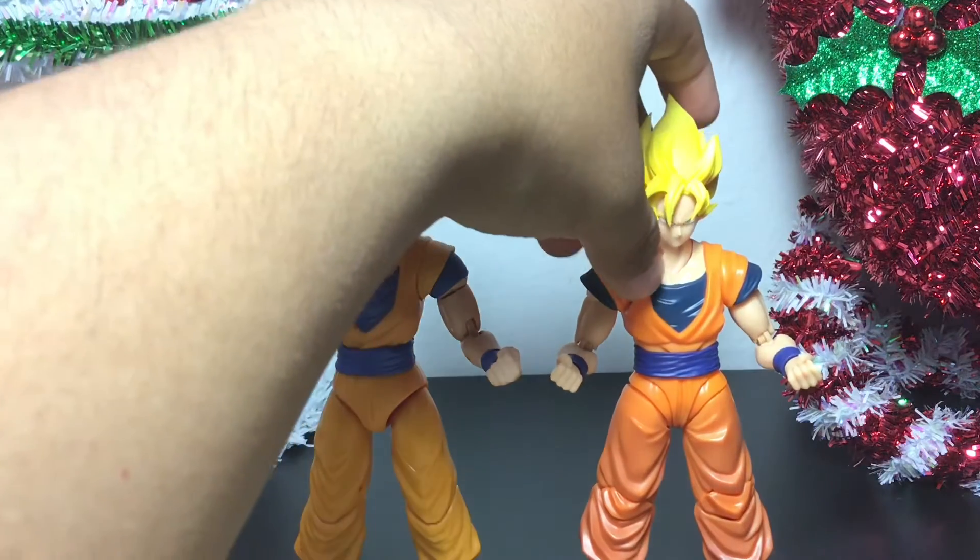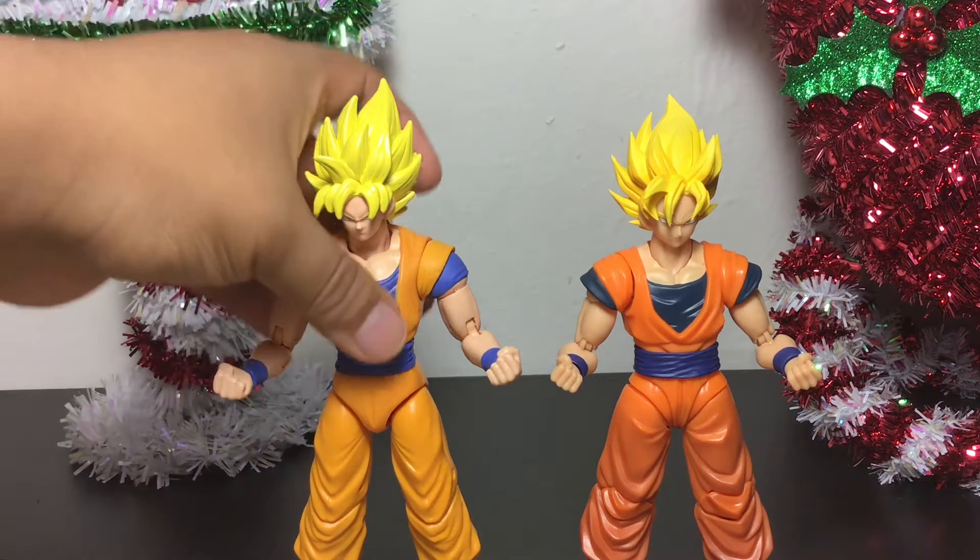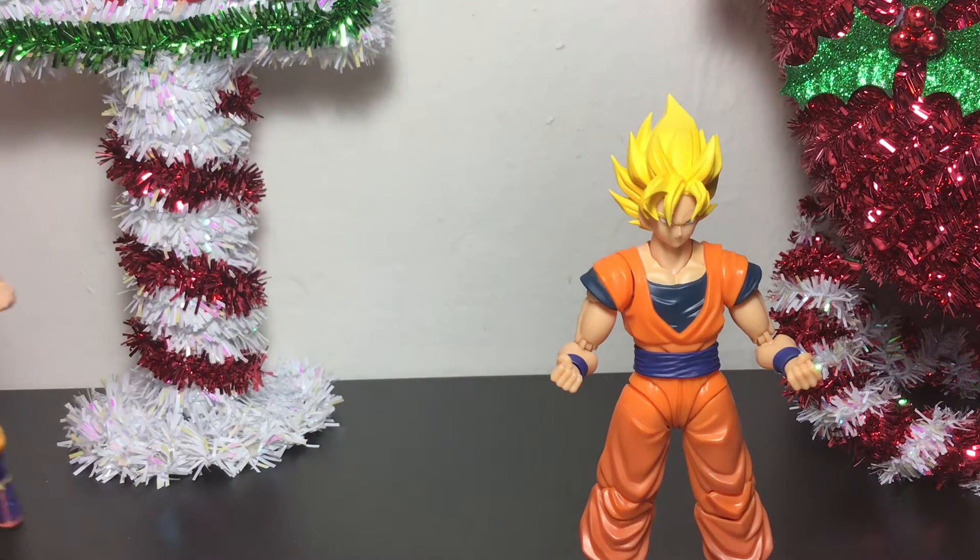The detail that they go into these S.H. Figuarts figures is just phenomenal. I do also have the other yelling Super Saiyan Goku figure with its Kamehameha blast, but we'll do that comparison once I swap out the hands and stuff. Let's start looking at the articulation first, moving this Dragon Stars Goku aside.